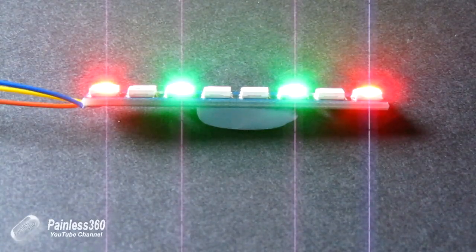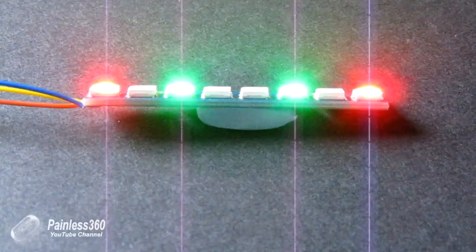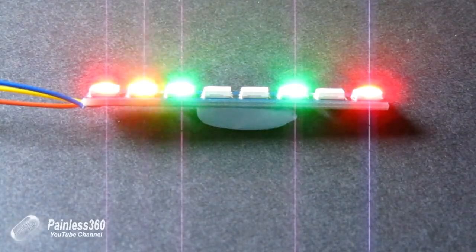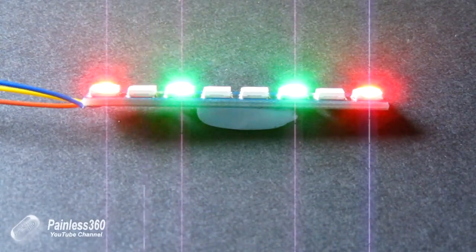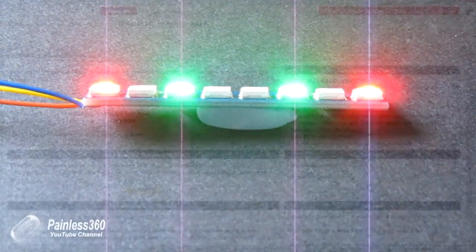We have the mode selected. This is how we have the lights currently configured — red on the outside, green on the inside. The middles are status lights, and the ones between the green and red are actually indicators. As I move the aileron left and right, it flashes to show which way the craft is turning. Let me show you what that looks like in CleanFlight.